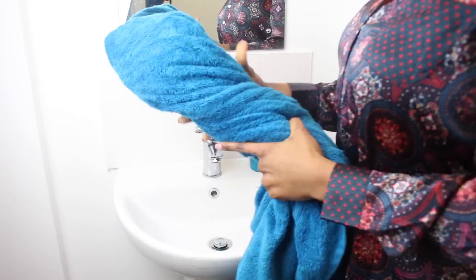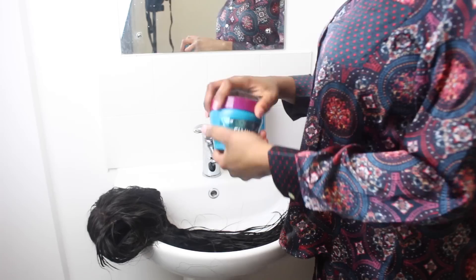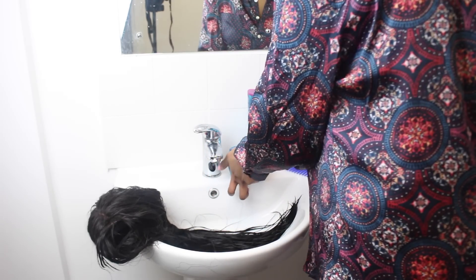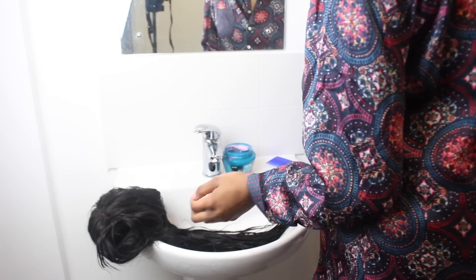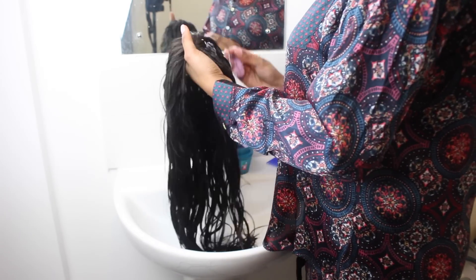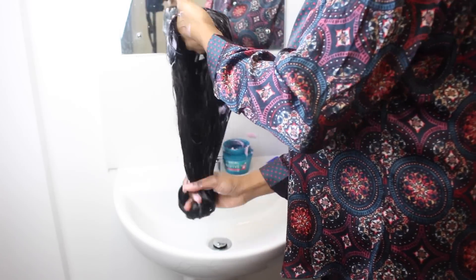Ensure you've rinsed out the shampoo properly by running water over the wig a couple of times. Now towel dry the hair using your hair towel — don't be too harsh, just gently towel dry. Once that is done, we're going to move over to conditioning the hair. We're going to use one of my favorite products, the L'Oreal Fibrology Conditioner. Now apply a very generous amount of conditioner throughout the hair, making sure you've reached all the hair on the wig.